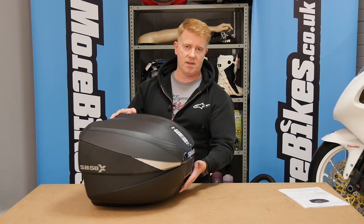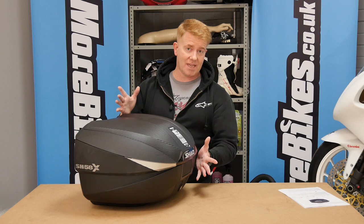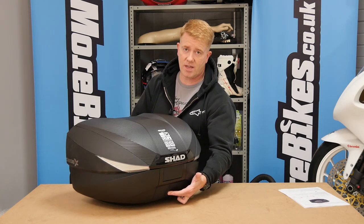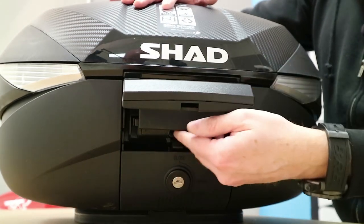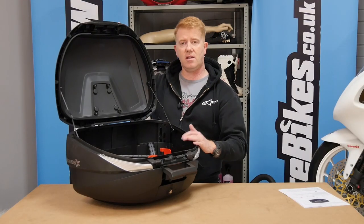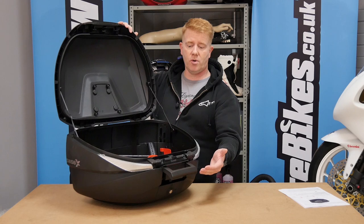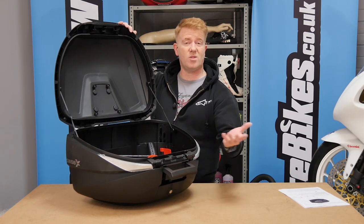Now for the funky bit — the inside. Imagine this is fitted to a motorcycle. You press in the ignition key barrel, which pops the handle up. Then you reach underneath and pop a little lever, and the top comes up — you're in. Very easy to do even with a gloved hand. It's lockable, but if it's unlocked you can just open and close it like a pannier.